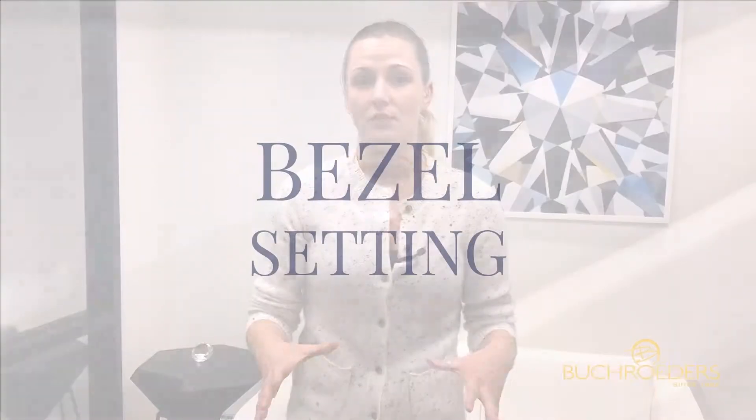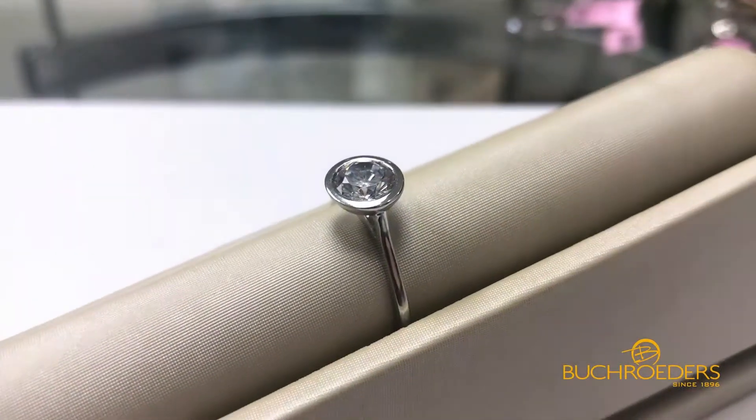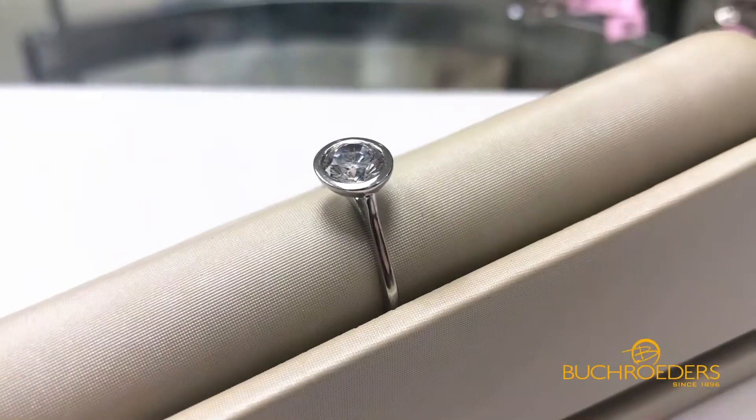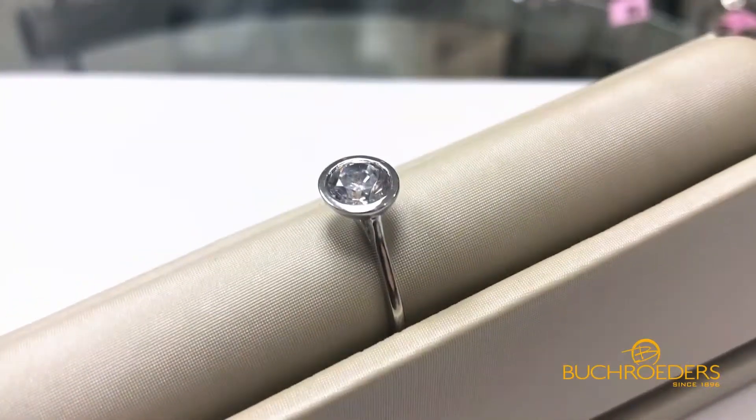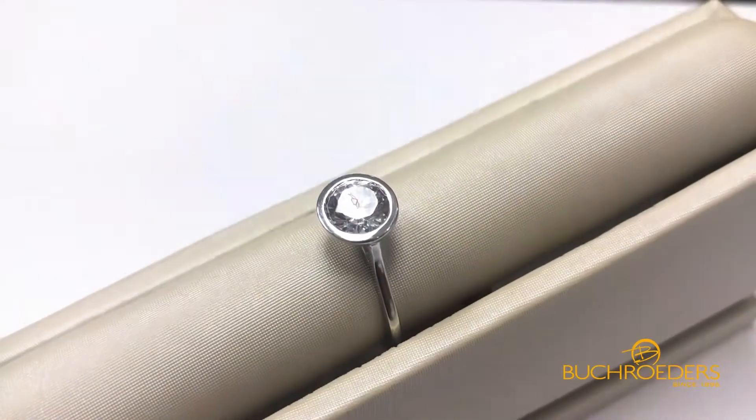Another setting very popular with the medical field or anyone who's very hands-on and in and out of gloves all day is the fully secured bezel setting. Your stone is completely surrounded by a rim of metal, whatever color that metal may be. It's a very modern and unique way to set a stone — it's actually how my pendant is set, and one of my personal favorites.